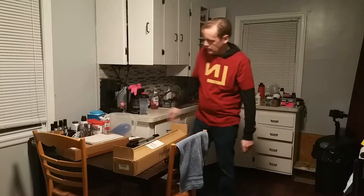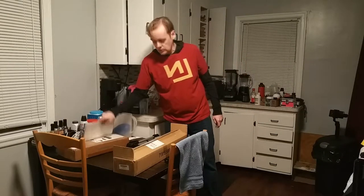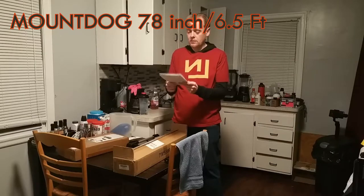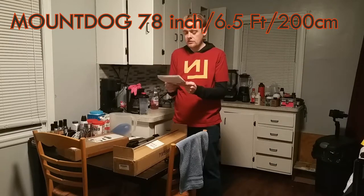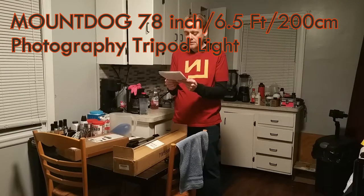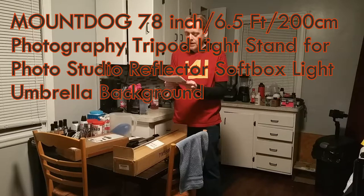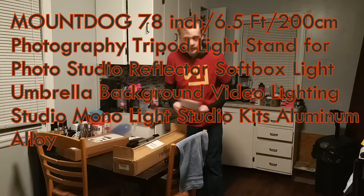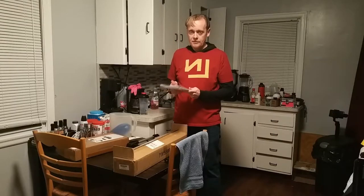Hey peeps, today we're gonna do a review of a tripod I've got — I actually got a pair. It is called, if you look it up on Amazon, the Mount Dog 78 inch / 6.5 feet / 200 centimeters photography tripod light stand for photo studio reflector, softbox, light umbrella, background video lighting studio — you know how Amazon item titles go these days.